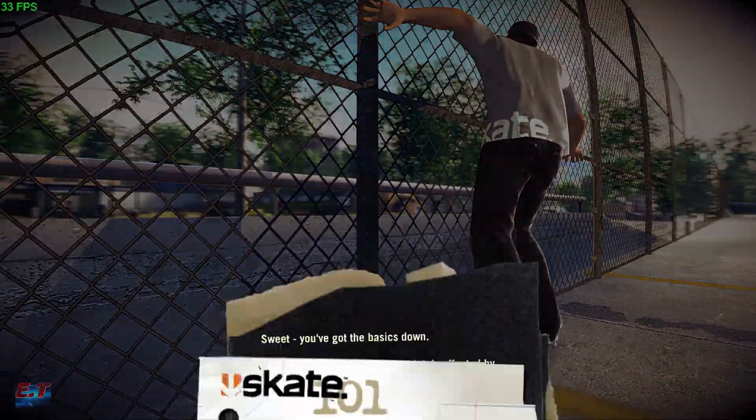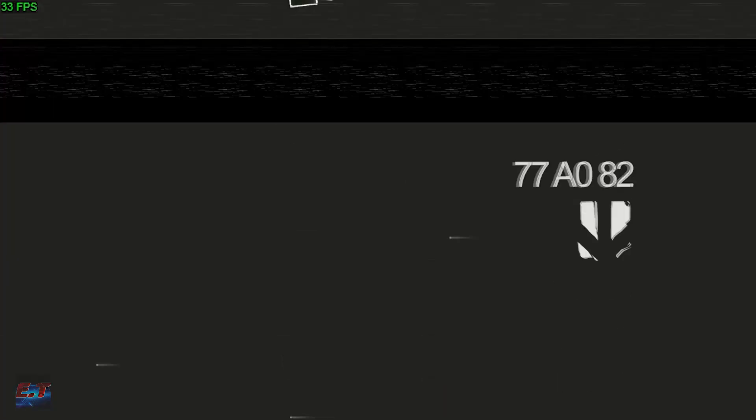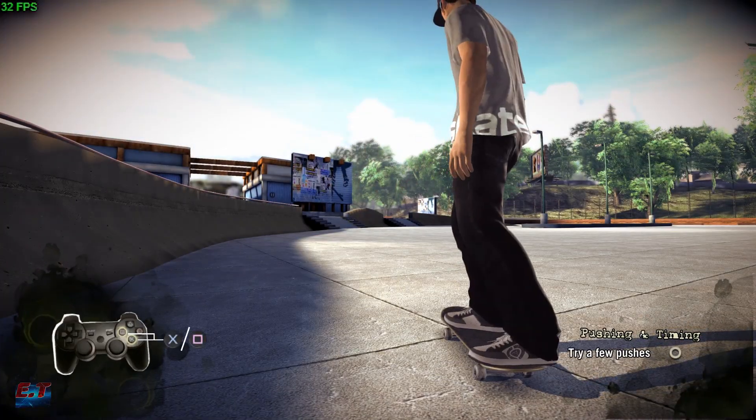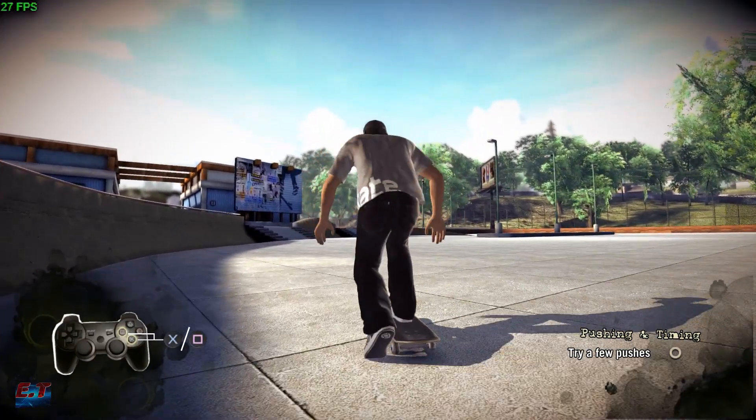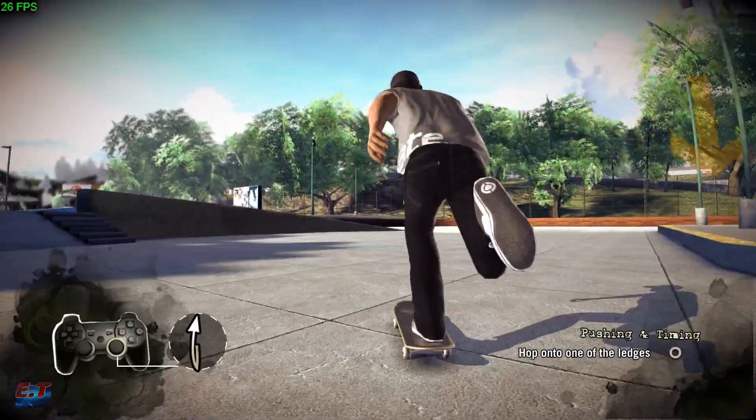It seems like you got it down. Just so you know, hard tricks... just cruise around the parking lot. Three hard pushes gets you to top speed. Brake when you need to, and don't run into anything.